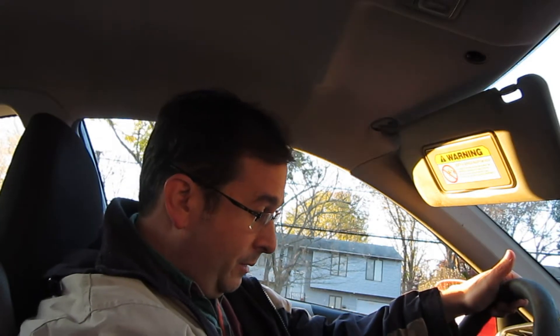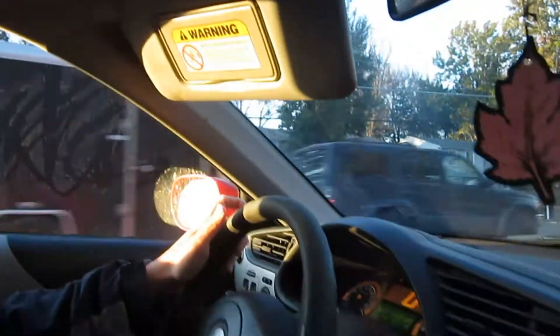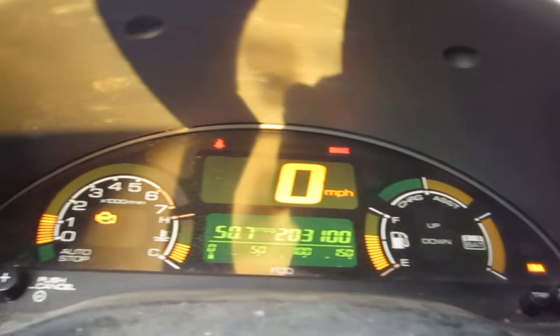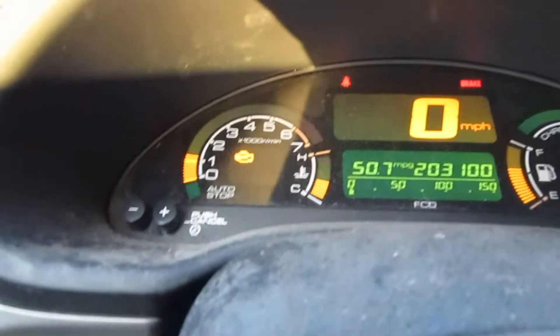Hello, this is Dr. Janes. Hopefully the camera is set up right. So we're having some more problems with the IMA. I'm wondering why I've got a hybrid, but anyway. Let's see what we can do to fix it. So we start it up, and what's happening is that the IMA has been completely depleted. The IMA light is on, and if I let it run for a while, the battery light has been coming on and the brake light.